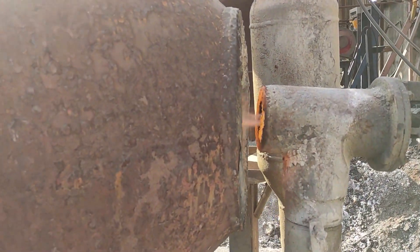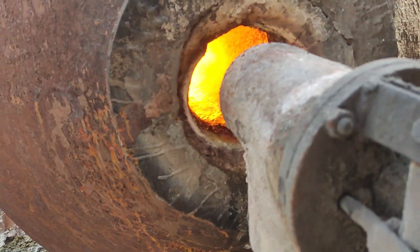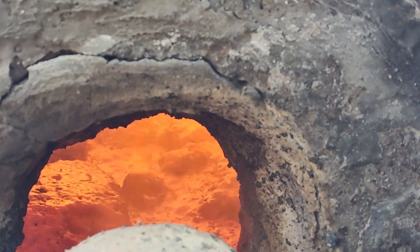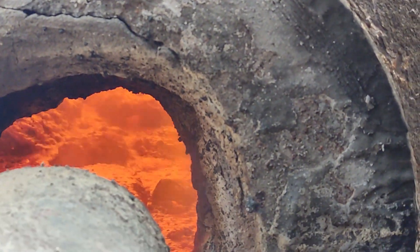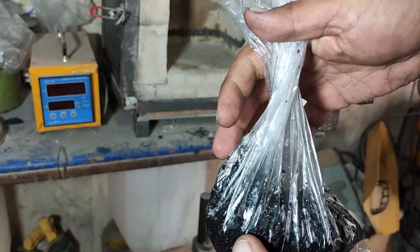I also find it interesting to show you the smelting process of 600 pounds of ore concentrate in a rotary furnace. I took a 200 gram sample of activated carbon to my lab to recover the gold from it.